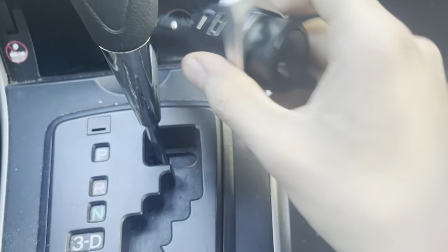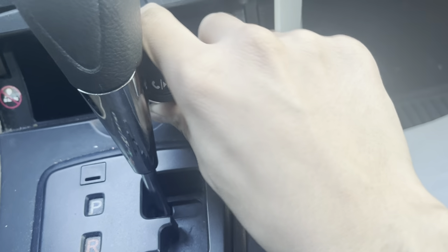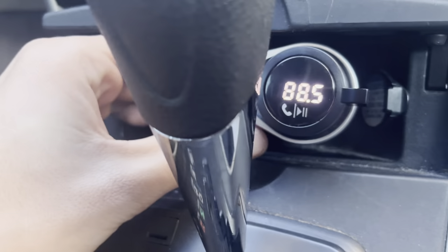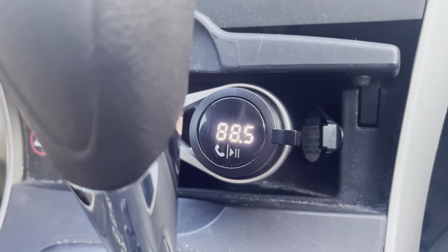And then you just literally put it in one of these little holes right here that hold electricity — you know, the ones that you probably use for charging. And then you just plug it in, let it think.